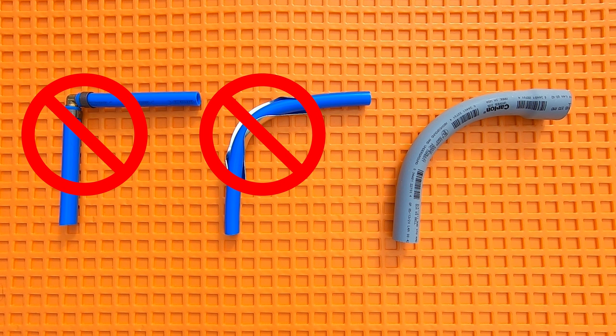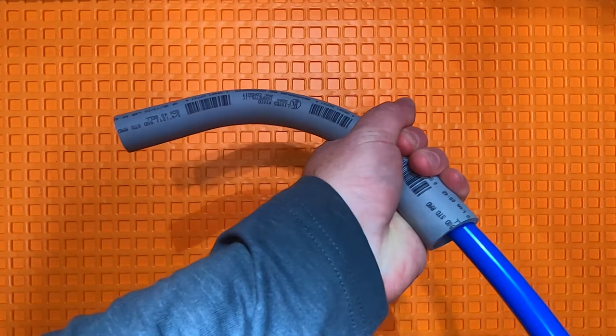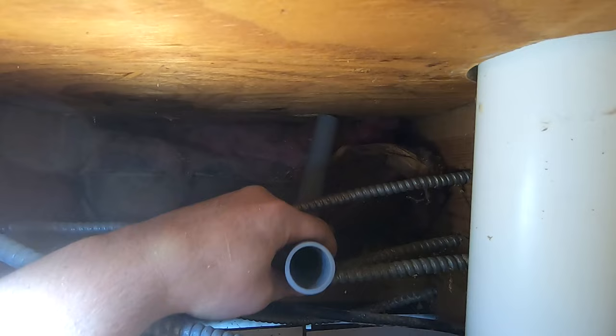Simply use a grey PVC electrician's elbow near the end of a run. Just push the PEX through the PVC elbow. That's all there is to it.